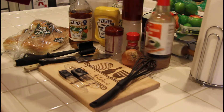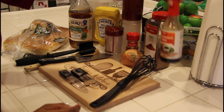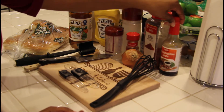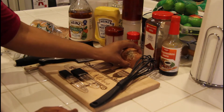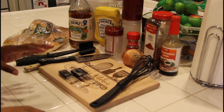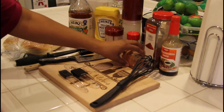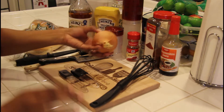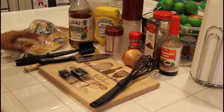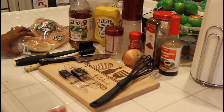Worcestershire sauce — some people say I say it wrong, I don't know, that's just how I say it. And you're going to need an onion. I'm going to show you how to peel and cut this onion — especially if this is your first time with me — so we can get it done without crying. And of course, some hamburger buns, because like I said, this is basically like a sloppy joe.